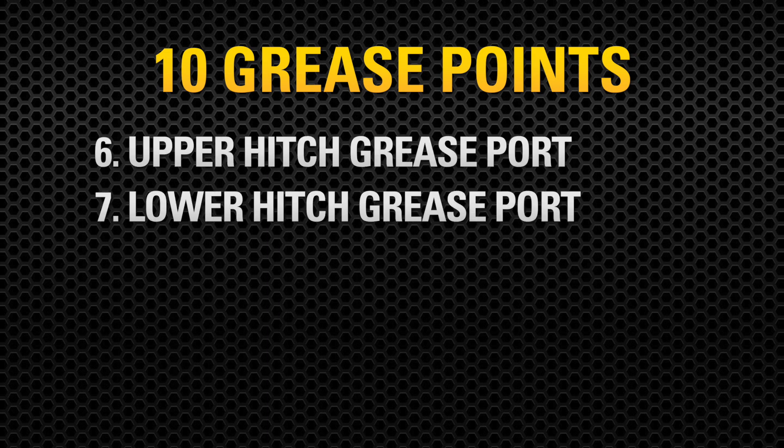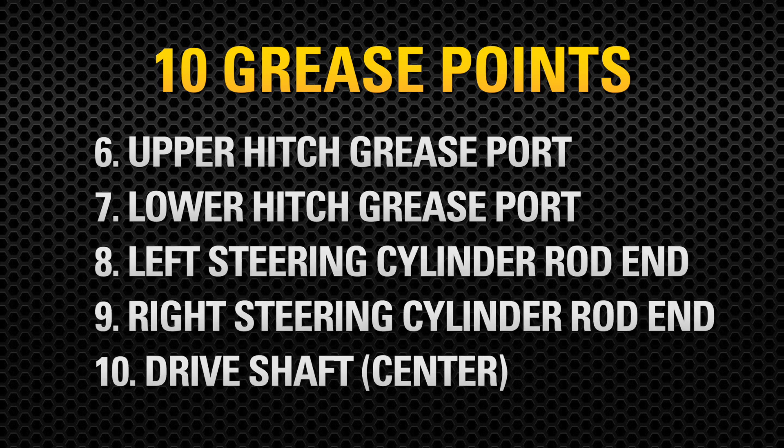Two points on the hitch: upper hitch grease port and lower hitch grease port. And three additional points: left-hand steering cylinder rod end, right-hand steering cylinder rod end, and the drive shaft.